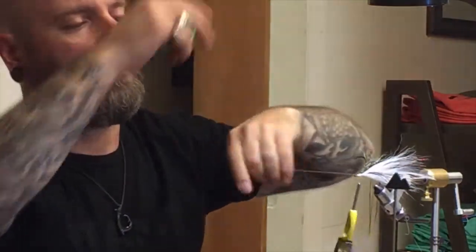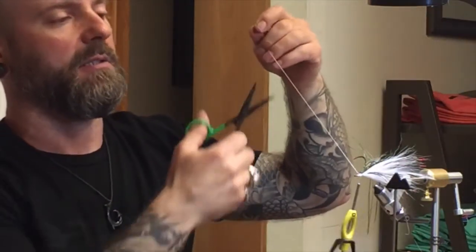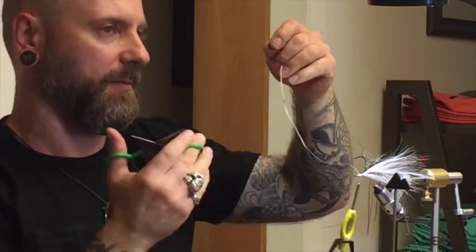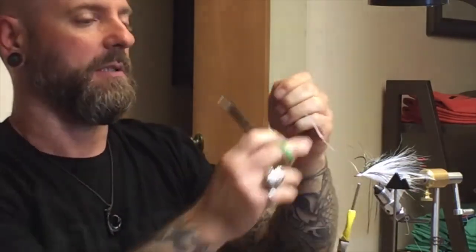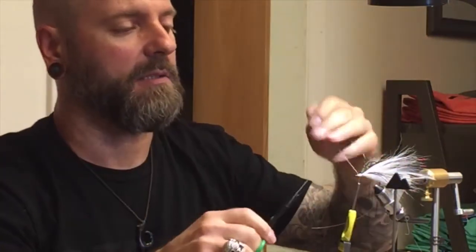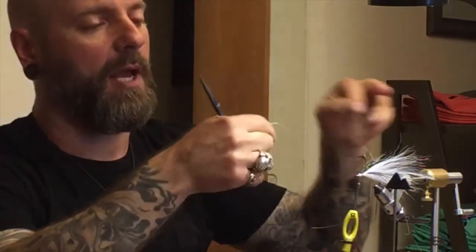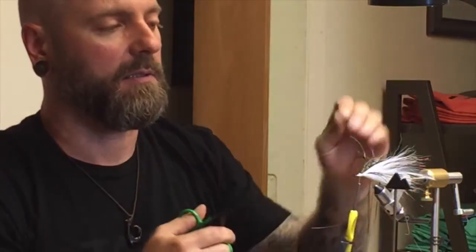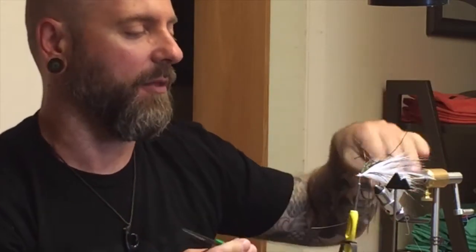There are a couple of different things with gel spun thread. A lot of scissors on the market, even razor scissors, you can't just cut gel spun thread — you have to pull it into your scissors. With these scissors you can cut it; both blades are serrated and you can snip it anywhere. But if you don't have double serrated scissors, open them up, hold them as a V, and pull the thread into it — you'll be able to cut it without a problem.